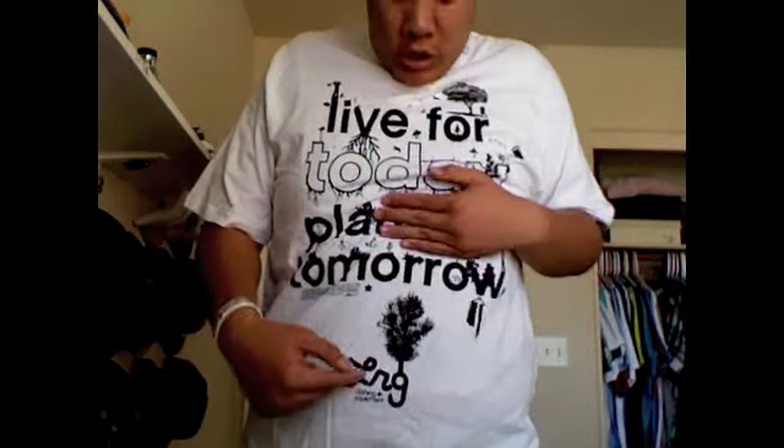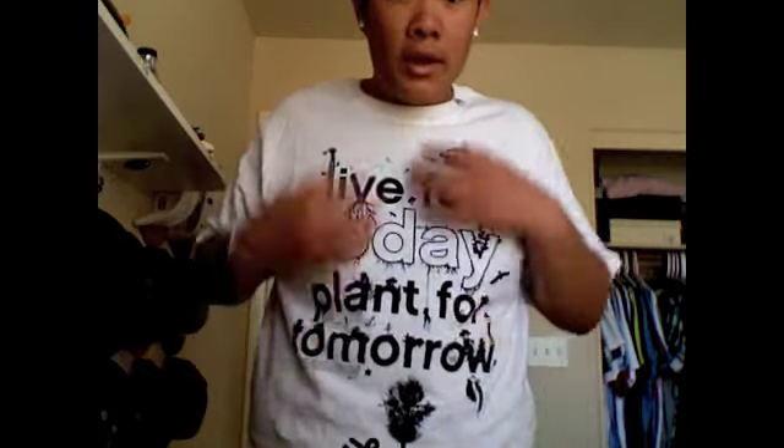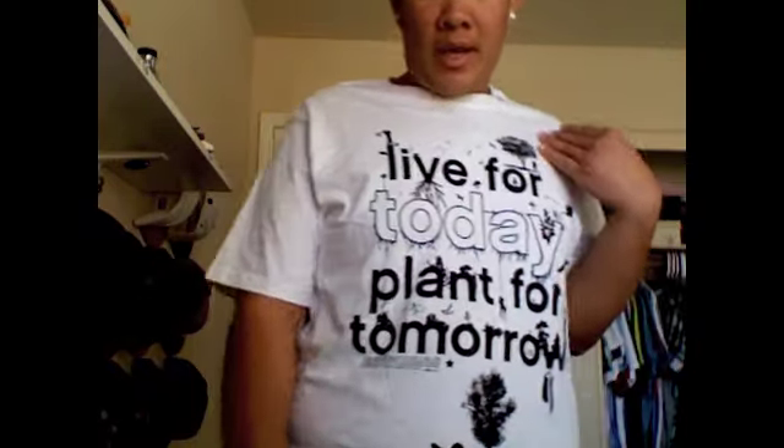Next we got this LRG shirt — 'Live for Today, Plant for Tomorrow' — with the LRG logo at the bottom. It's pretty dope, has a lot going on like nature designs. I thought it was dope and my size was the only one left, so I had to get it.